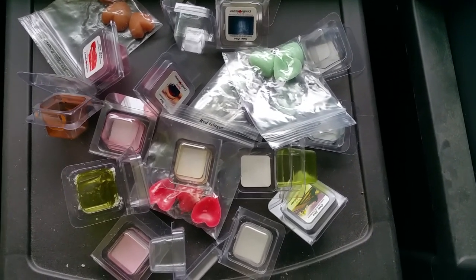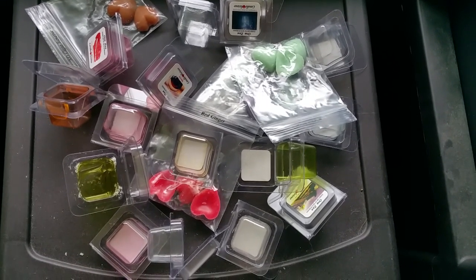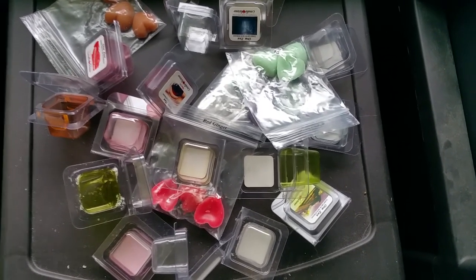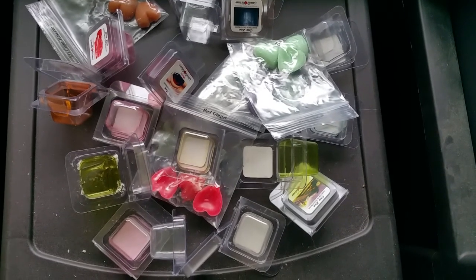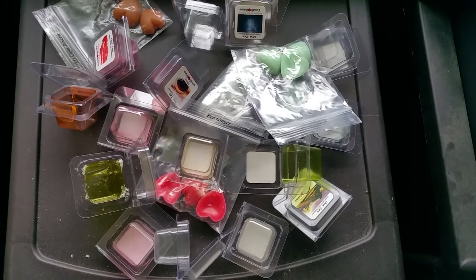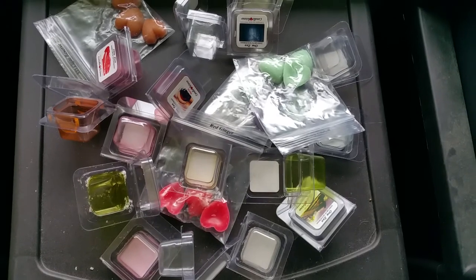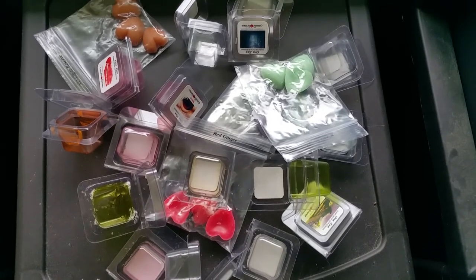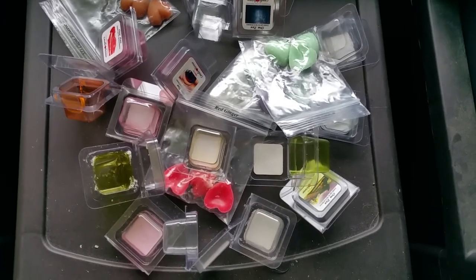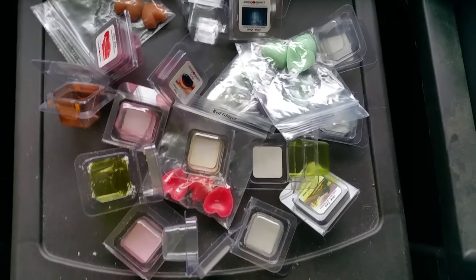Japanese cherry blossom: scent notes include Japanese cherry blossoms, butterfly lily, Kyoto rose, mimosa petals, vanilla rice, imperial amber, silk musk, cedar, sandalwood, Asian pear, and Fuji apple. On cold sniff, yes — this is cherry blossom. It's that pleasant perfumey floral with a slight baby powder note; it kind of smells like scented toilet paper, but in a good way. Melted, it smells less like cherry blossom and more like a classy, sophisticated perfume. It's a very nice scent and the throw was good: three out of five.